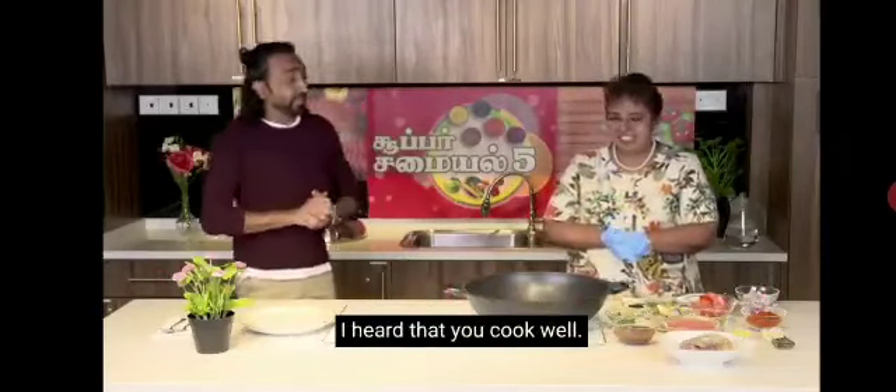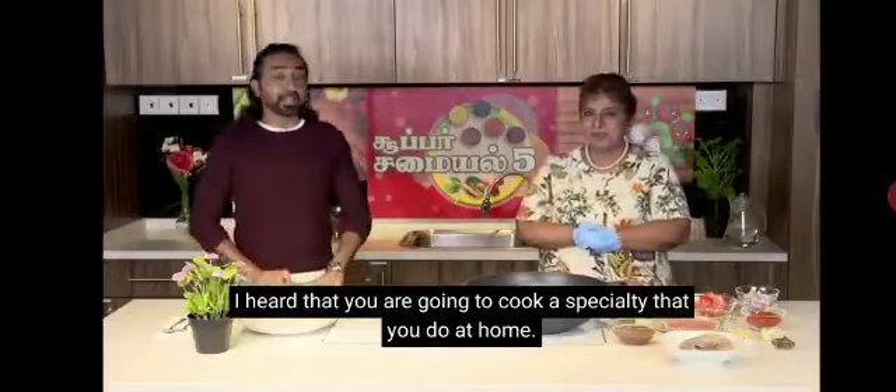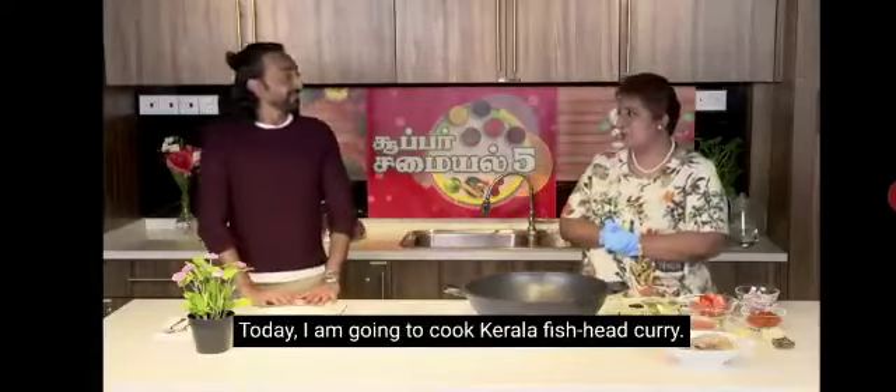This is a speciality. You can do a speciality. How do you do it? This is Kerala Fish Curry — my family recipe.